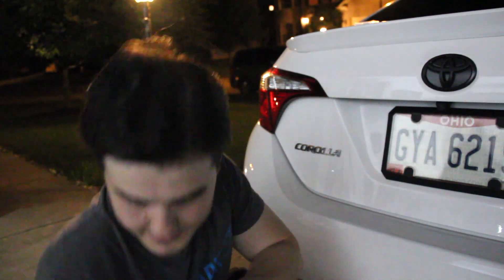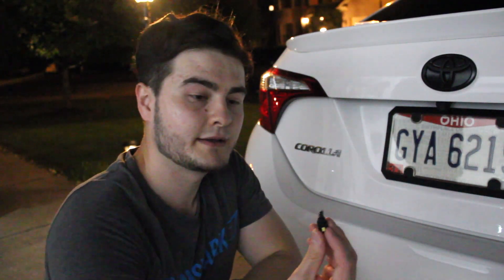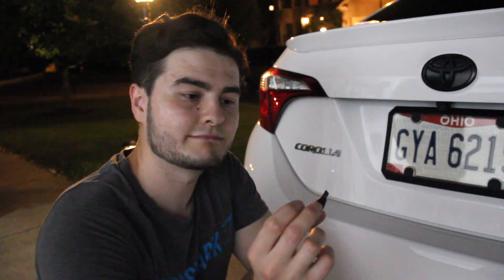Hey, what's up YouTube, this is Zafar from my YouTube channel, hope everyone's having a great day. Today I'm going to install LED lights on my rear license plate. Last time I installed them but they burned after like a couple weeks — they were cheap. This is the one I installed last time and they burned easily.